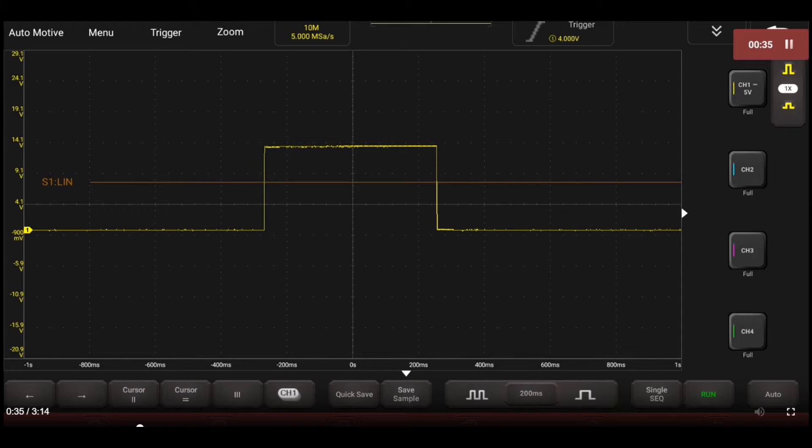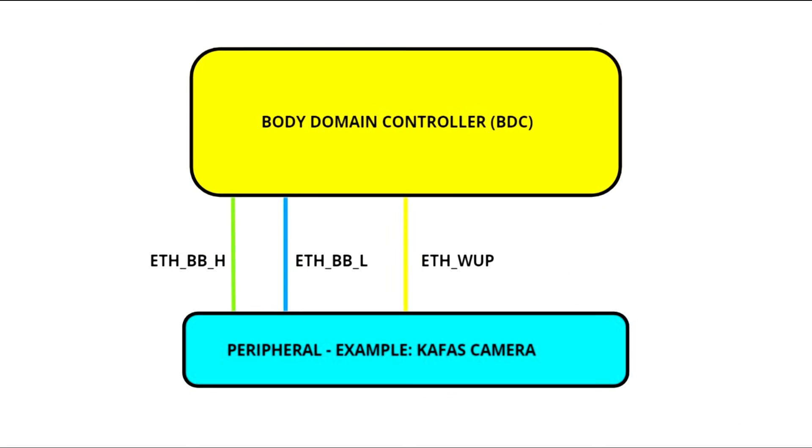Welcome to this incredibly short video — one of the shortest I've ever done. It's about the Ethernet on modern BMW vehicles, specifically the wake-up signal. That right there is the wake-up signal — nothing fancy, just a square wave. That's a good signal; that's what you want to see when you're scoping it. Why do we need to scope it? Things fail — BDCs fail — and if you don't have a wake-up signal, it ain't going to work.